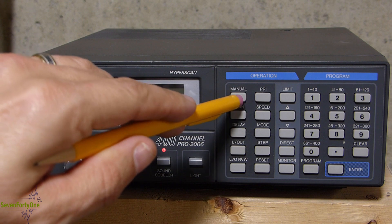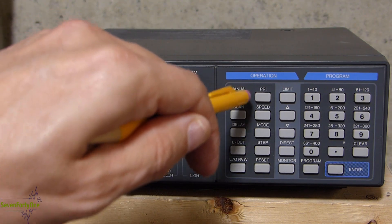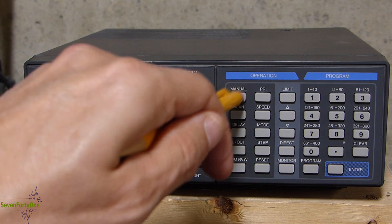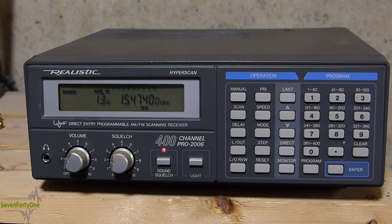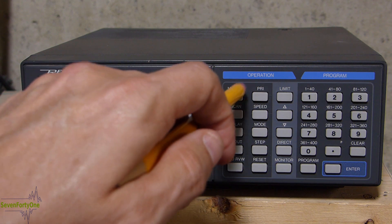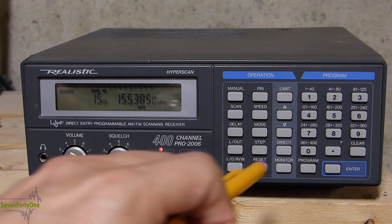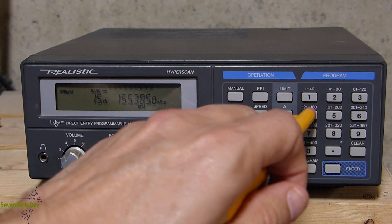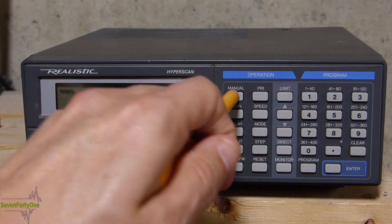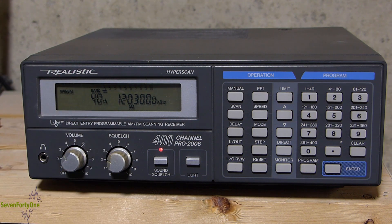First up is the manual key. This puts the scanner in manual mode, and if you continue to press it, the channels increment one by one up through all the memory banks. In addition to scrolling through channels incrementally, you can also go to a specific channel in manual mode by simply typing in that channel number and then hitting manual again. You can see I've gone directly to channel 40.